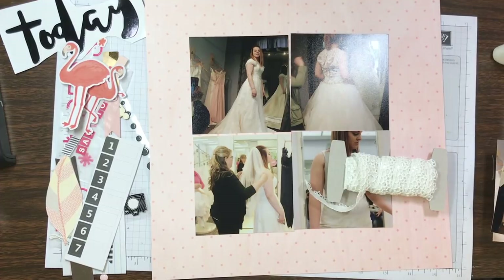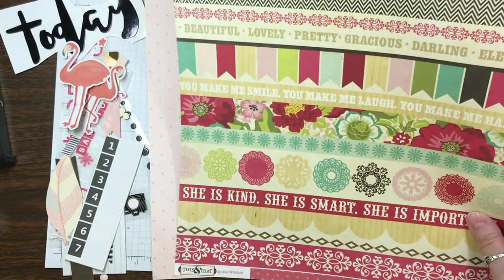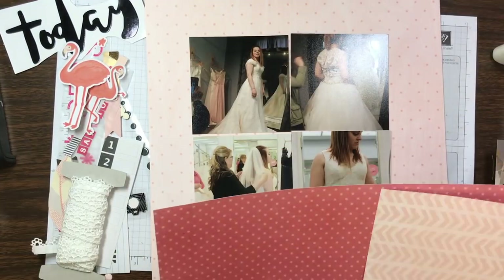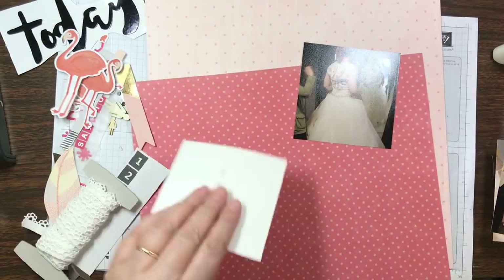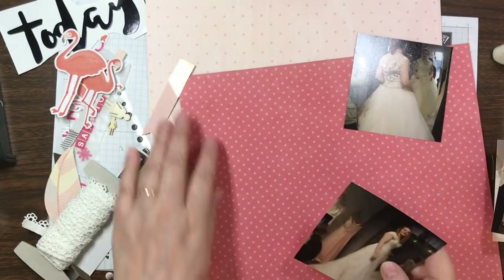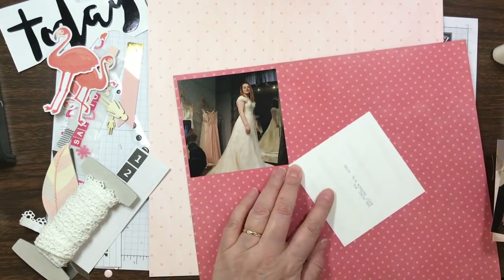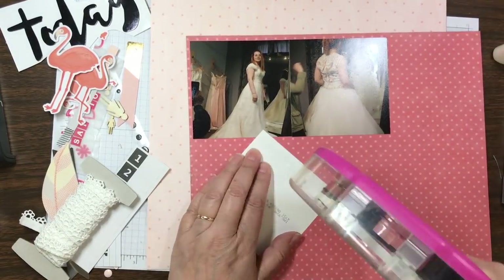It had a ton of photos in there and it was of when my daughter was trying out her wedding dress — trying to find the wedding dress. So the title for this is going to be 'Say Yes to the Dress.' Just so you know, none of the dresses that are in the pictures are ones that she said yes to.